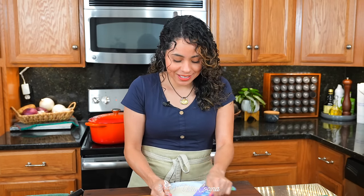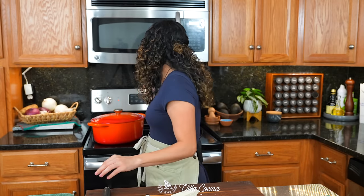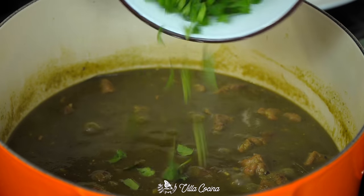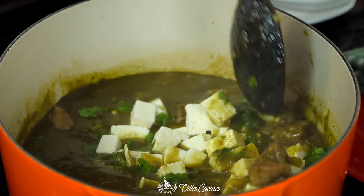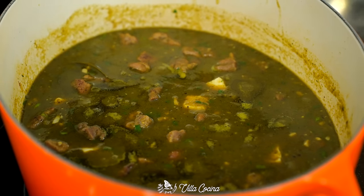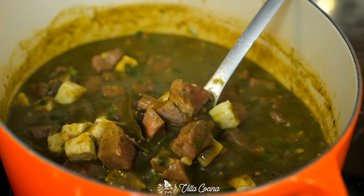Our stew is almost ready — let's prep the final ingredients. Roughly chop half a bunch of cilantro and small-dice 10 ounces of panela cheese. The stew is ready! The salsa has reduced down; we're almost at the desired consistency — maybe reduce it a little bit more, but first add the cilantro and the cheese, stir it in, and let it cook on a gentle simmer for an additional two minutes. That way the cheese softens — it won't melt, it will just take on a really nice, soft texture.